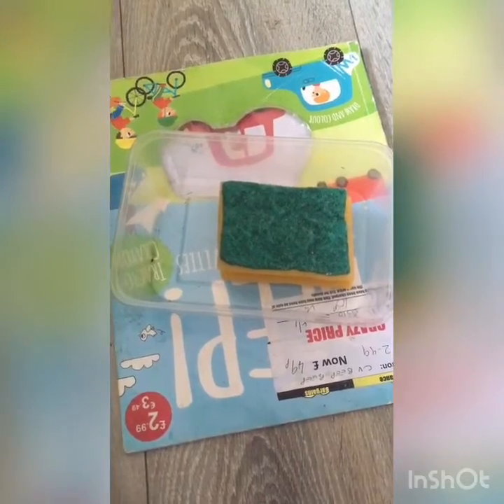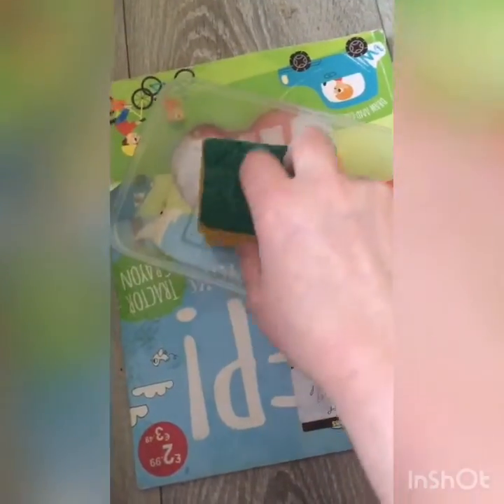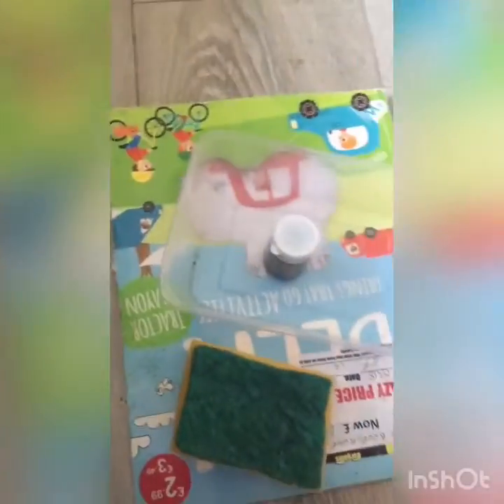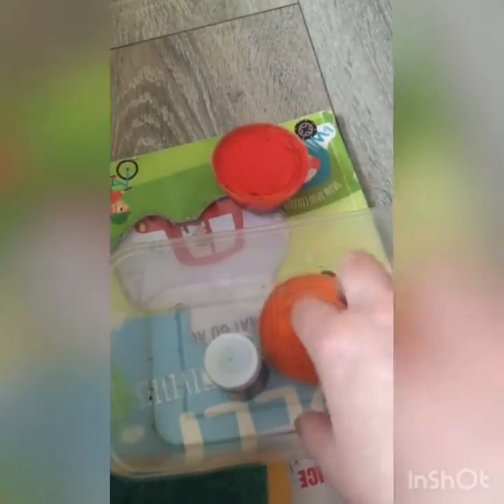I've got an old Chinese takeaway box, a nice sponge, some brown, an orange, and a red paint. I'm just going to pour some in here until I get my brick color that I want. I've got a brush, I've cut some paper, and now I'm going to mix my paint up.